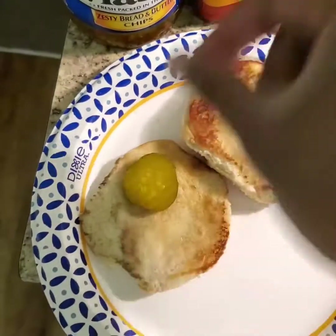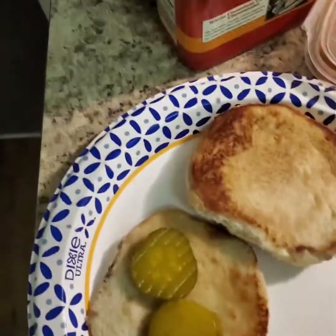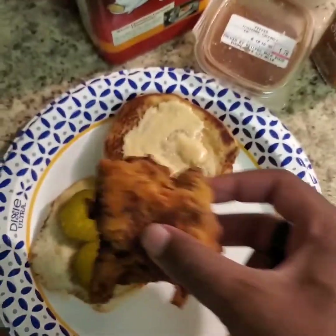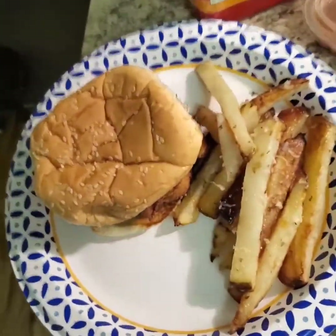For assembly, you want two pickle chips. I'm going to be using bread and butter chips because they're my favorite. We'll be adding a little bit of special sauce, whatever you call it, to the bun. Chimkin. And a buttload of fries. That'll do.